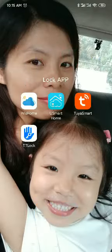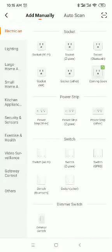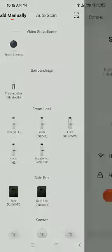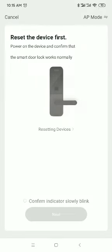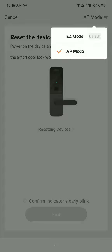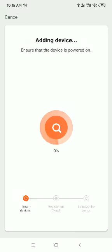Now go back to the mobile phone and open Tuya Smart. Tap 'Add Device', choose 'Security Sensor', and select your local Wi-Fi. Choose 2.4GHz — the 5G Wi-Fi will not work. Go next, then choose 'Easy Mode' and click next.